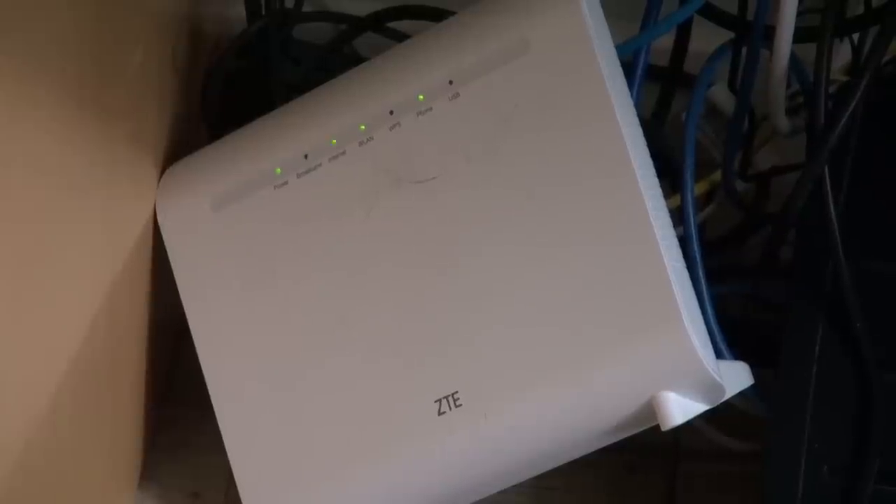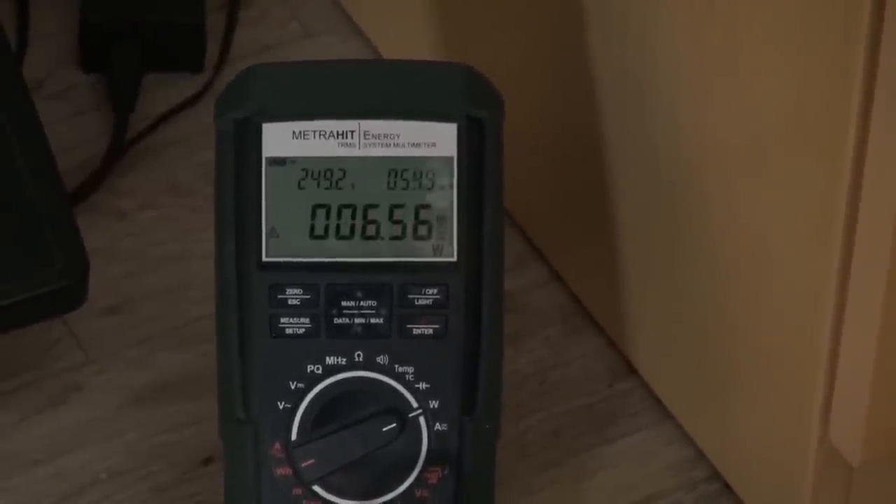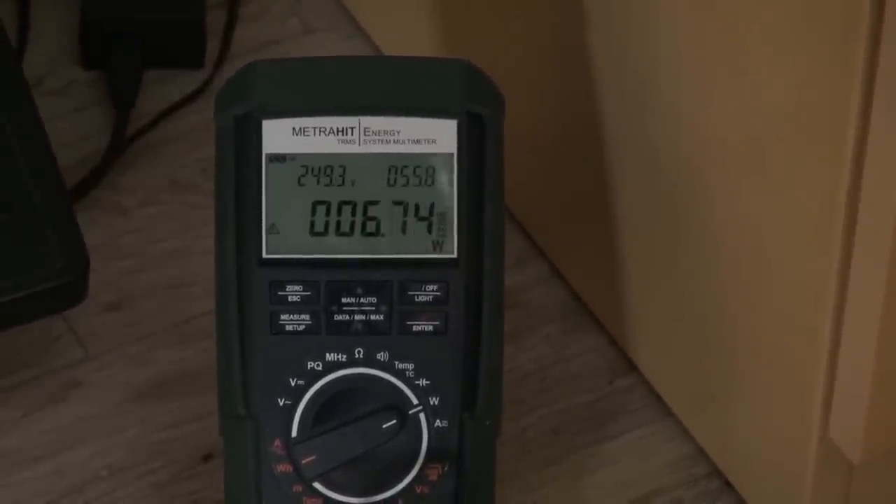A ZTE Wi-Fi router — 6.5 watts. Jeez, that's working 24/7. I don't know why we leave it on at night. The Zappi data logger or the Enphase — neither of those work at night anyway. It jumped up to 8.3 now. And I found a random plug pack in the background not connected to anything but switched on — 0.25 watts.